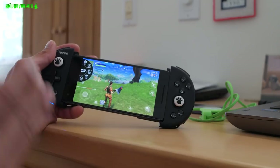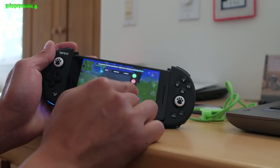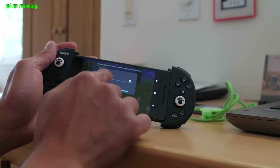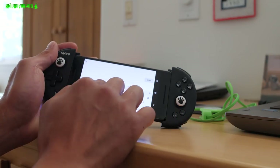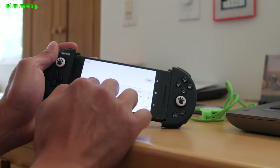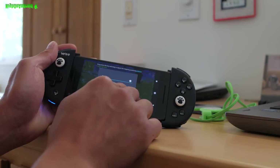Another great thing — if you play multiple games, you can go here and hit save as, and you can have all these different profiles. Let's say this is Fortnite. You can go ahead and save it.